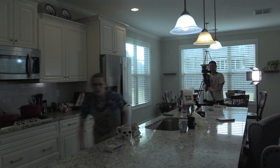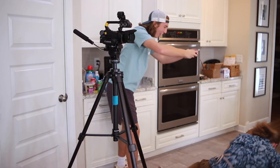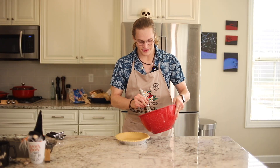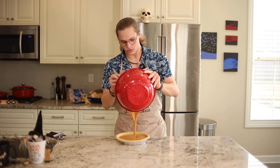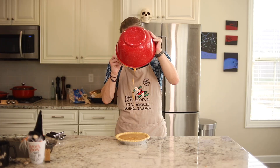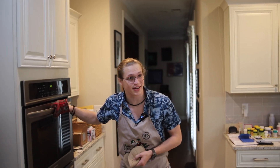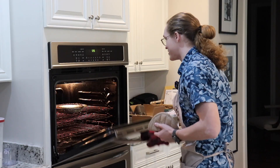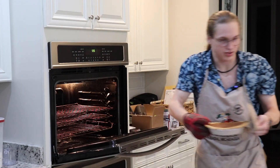You're just gonna want to pour your pie into the pie crust. Now that our pie seems to be done, I have already turned off the oven and the timer — let's get this puppy out of the old hot box!